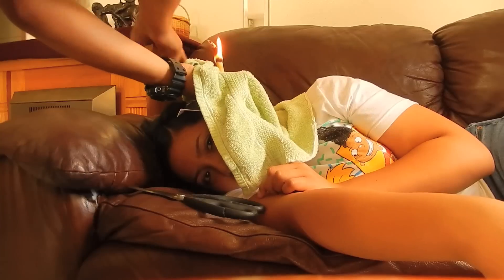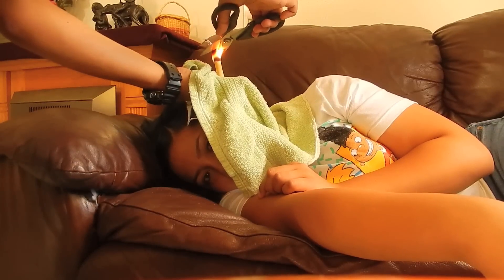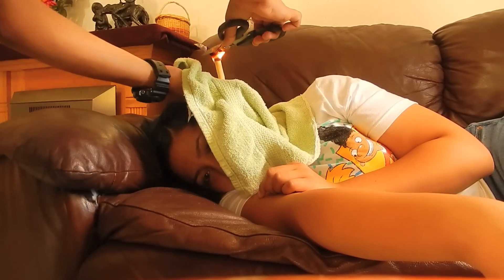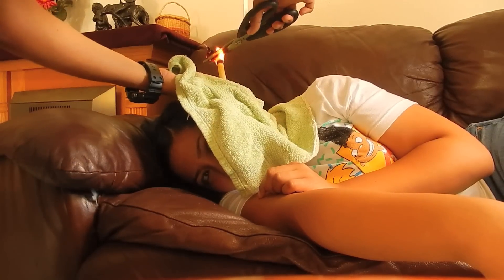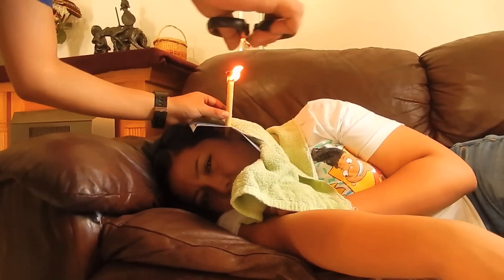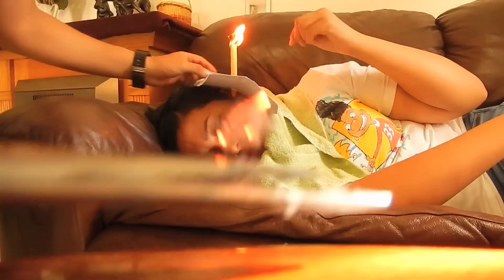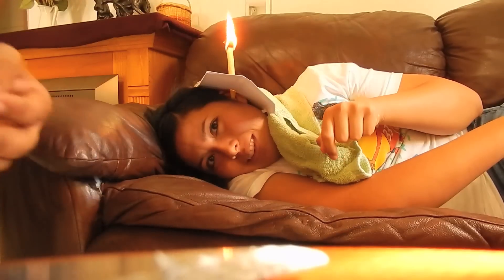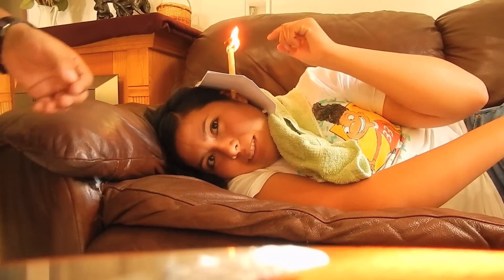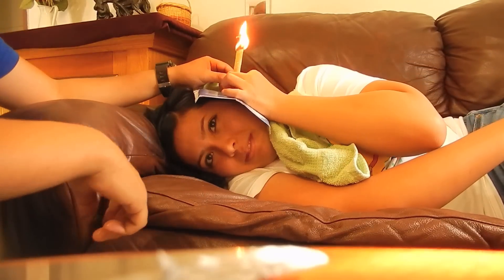I recommend having a rack to hold it, and I recommend wetting it after cutting it. Take it out of there — you let go of the thing, sorry — you're supposed to be moving.